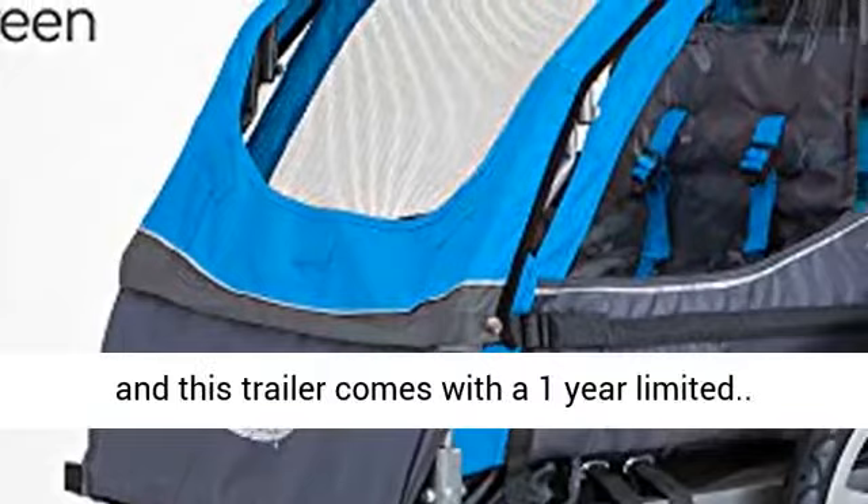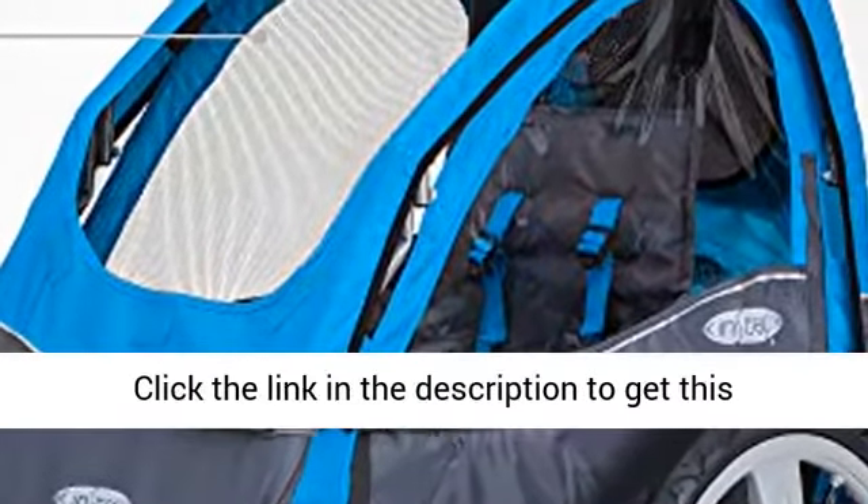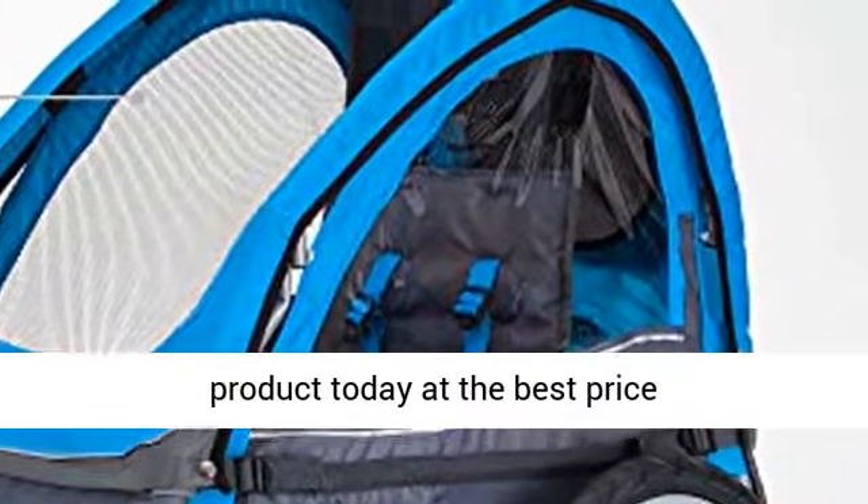Some assembly is required, and this trailer comes with a one-year limited warranty. Click the link in the description to get this product today at the best price.